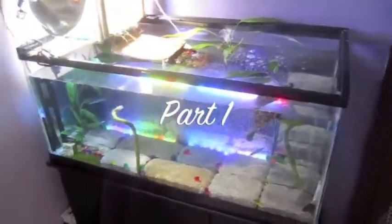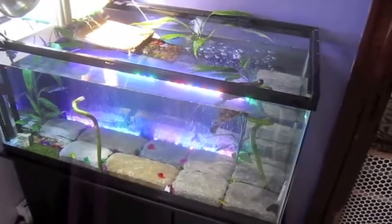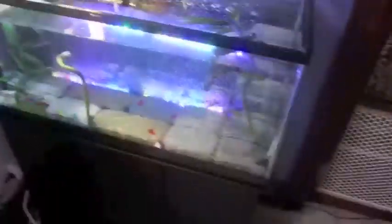Okay, here's my tank, my newest tank. For my red-eared slider, this is Mummus — she's very friendly, she's very cool.